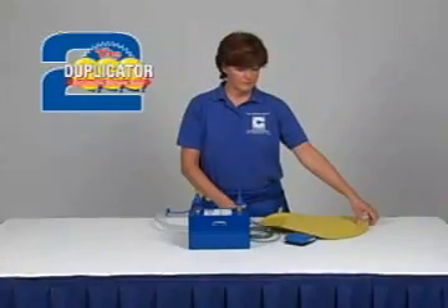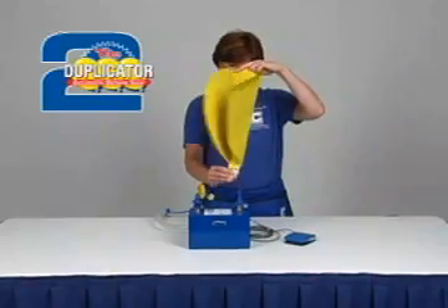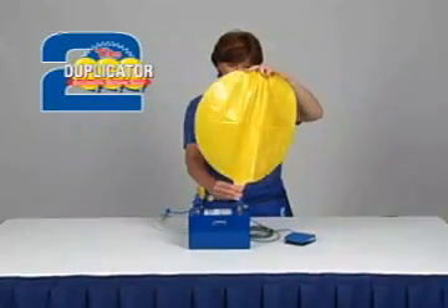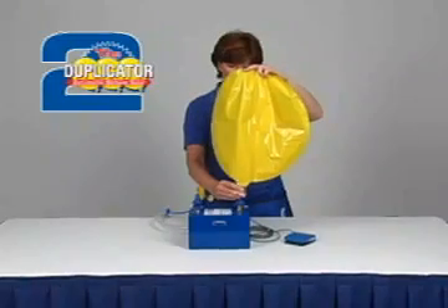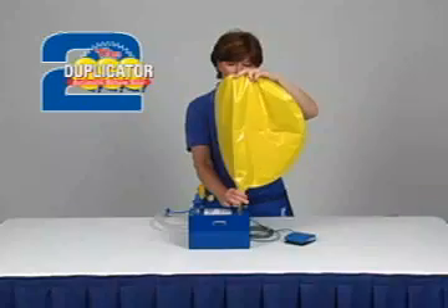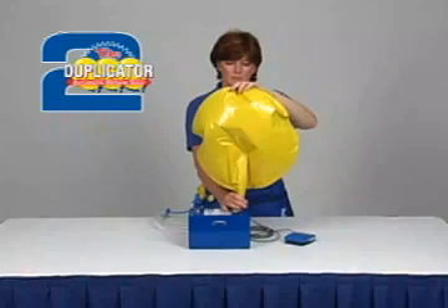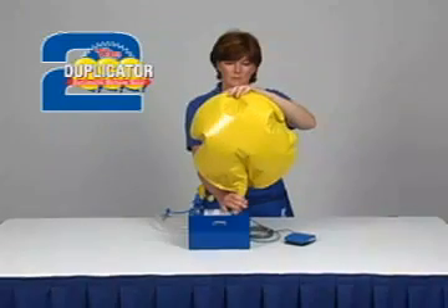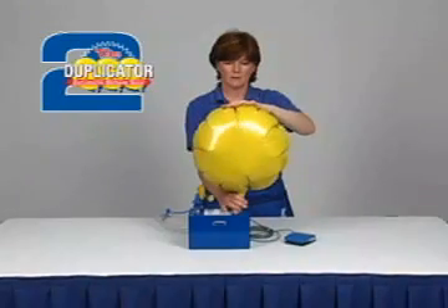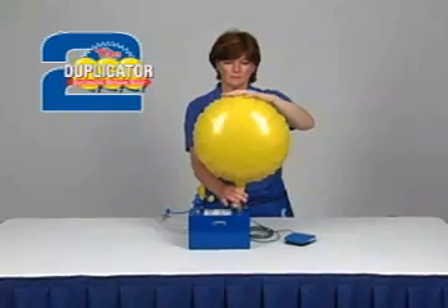Inflating a foil balloon is very easy. Place the foil balloon over the foil balloon inflating outlet. Pinch the neck between your thumb and forefinger and press down on the outlet. Support the foil balloon in an upright position to ensure the neck of the balloon does not fold over and restrict the flow of helium. When the balloon has reached the proper pressure and size, the inflator will automatically shut off the helium flow.